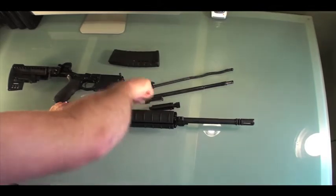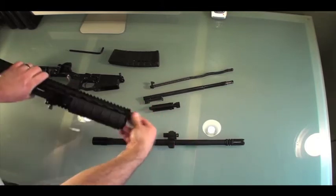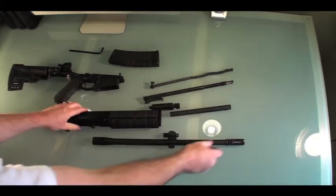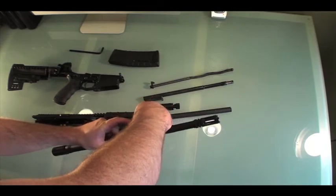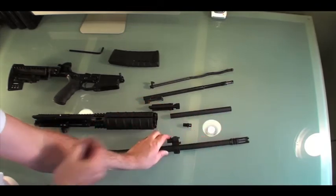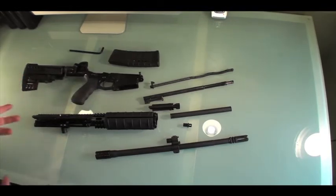Next you've got your barrel, which does require the use of an allen wrench to loosen one bolt, and then you can remove the barrel. This is what you'd be doing in a caliber change. You also have a gas tube, which is kind of a buffer tube for your gas block, and you can actually remove the gas block and clean the side of that.